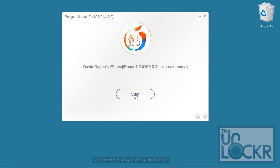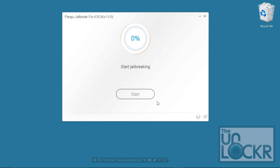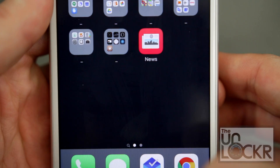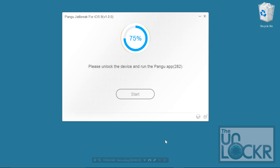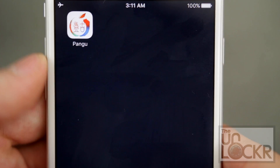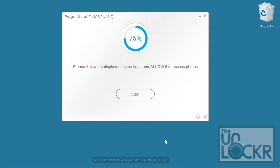Click Start to begin. Click that you've already backed up and wait for it to go. Eventually, it'll restart the device and it will ask you to unlock it and enable airplane mode again. Then it'll do some more stuff — it'll tell you to unlock the device again, so do that. And then, if you swipe, you'll find the Pangu app.